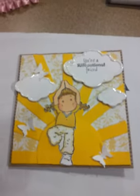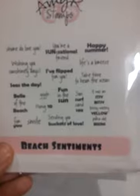I did Yoga Tilda and then I used the Amy R. Sentiment stamp set. This is Beach Sentiments and it says, "You're a Sensational Friend." Love that stamp.